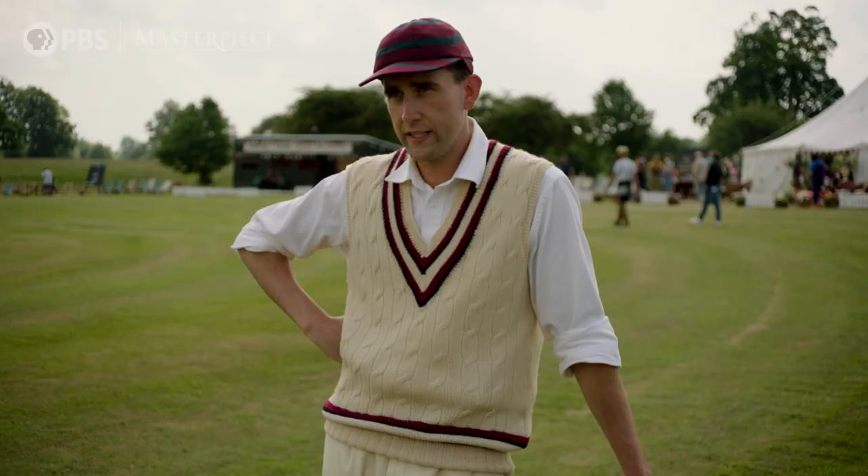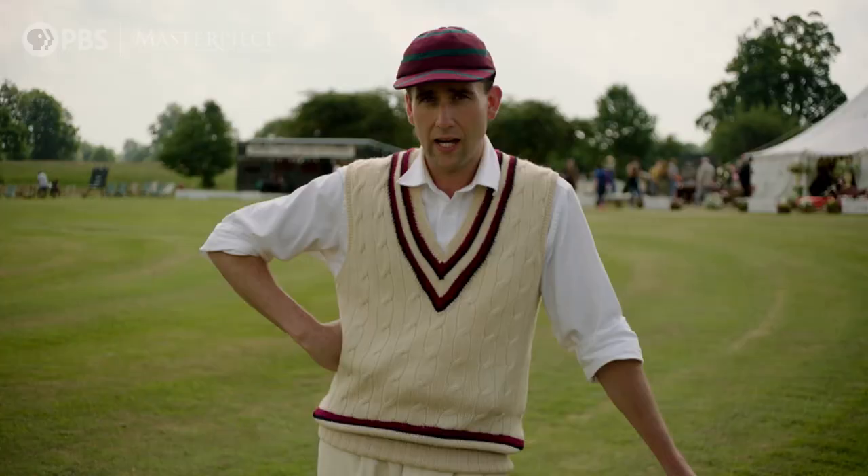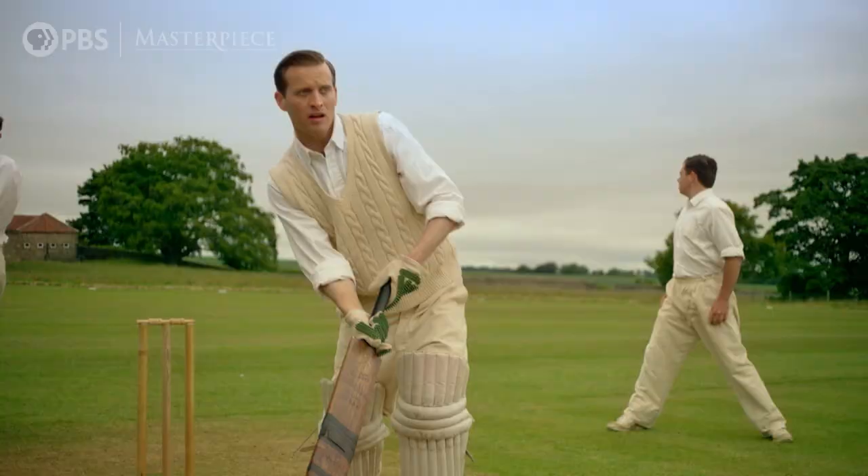A cricket team is comprised of 11 players, but at any one time there will only be 13 players out in the middle — because you'll have the 11 fielders, so 10 out in the field and one bowler, and then you'll have the two batsmen for the opposing team.